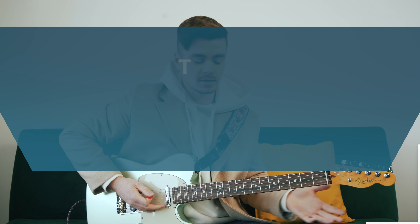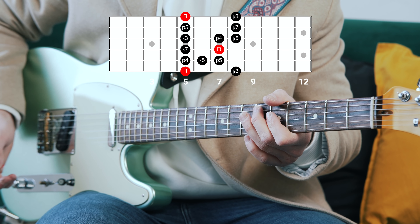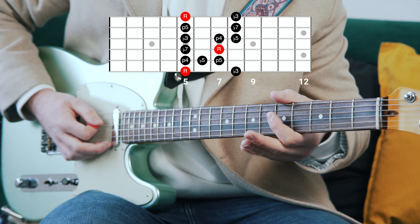The blues scale is built from a root, flat third, perfect fourth, flattened fifth, perfect fifth, and a flattened seventh.